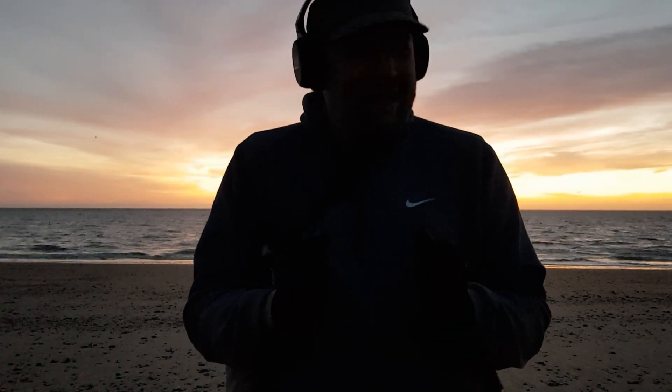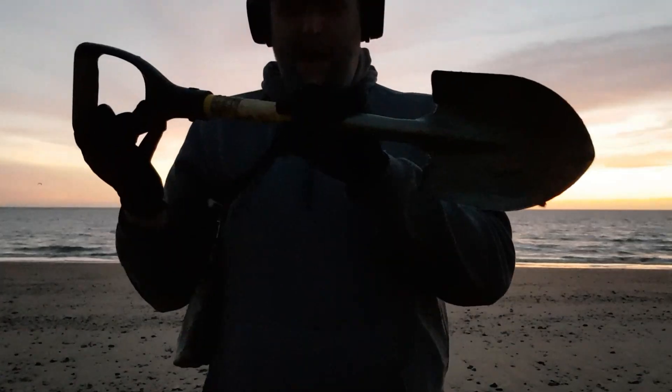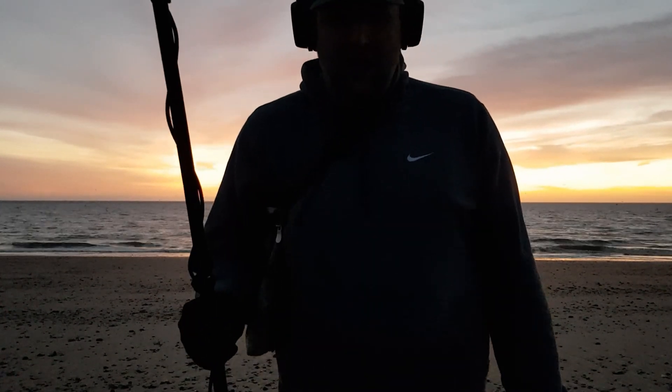I am ready! Gloves, hat, warmth, spade. Sunset behind me — a beautiful sunset at the start of the day. Got the detector, onto the gold.